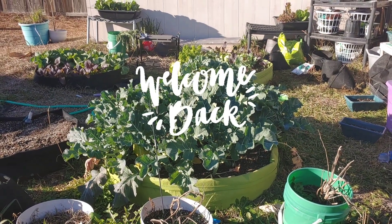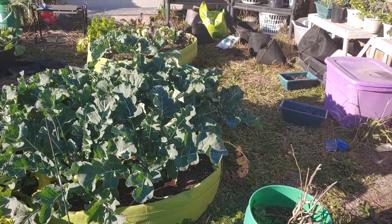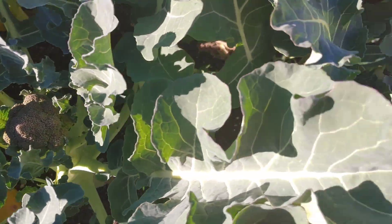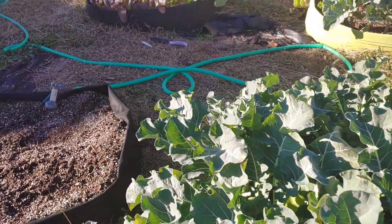Hey everybody, hope you all are having a great day. Welcome back to my channel, Denae's Backyard Garden. Let's look around and see how everything's doing. My broccoli — they're all getting heads, it's amazing, look at this one over here.